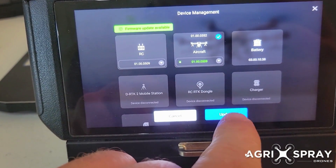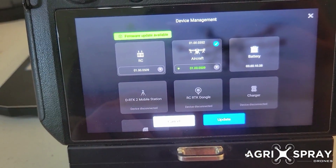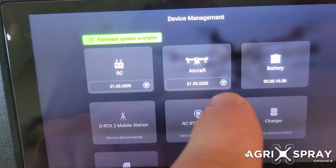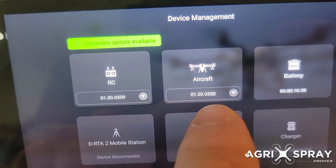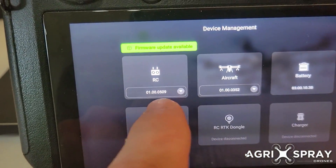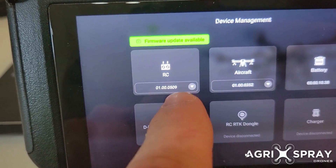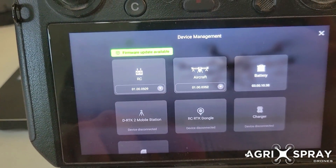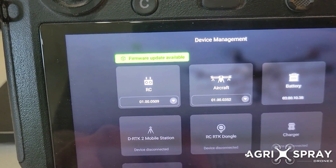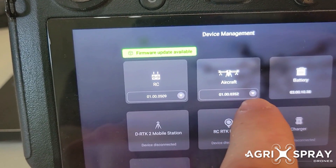So if we want to update 509, we just click update and it'll update it for us. Right now we've got version 3.5.2 on the aircraft, version 509. The new version 509 does have some bugs — some good features, some bugs — so we actually downgraded our aircraft firmware.